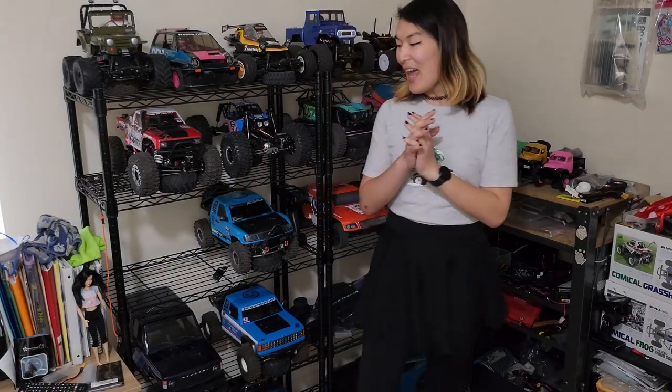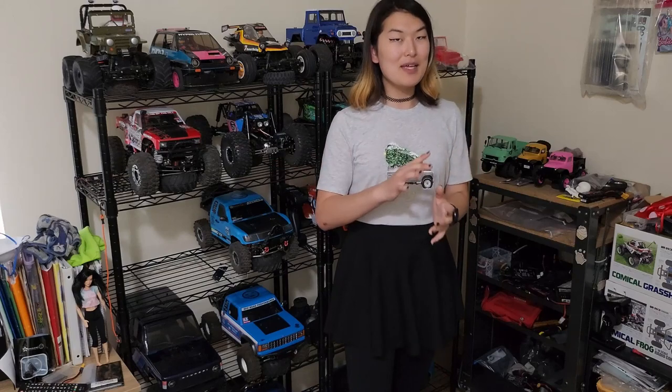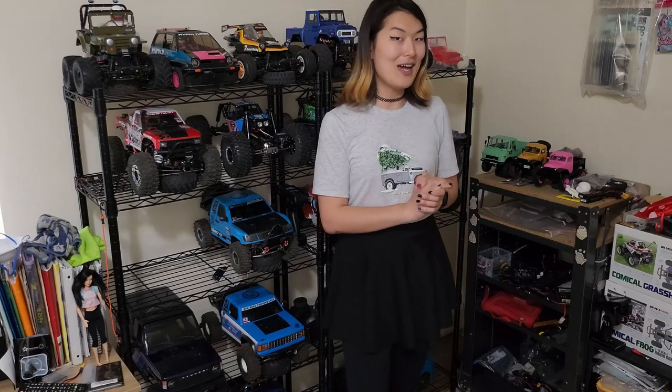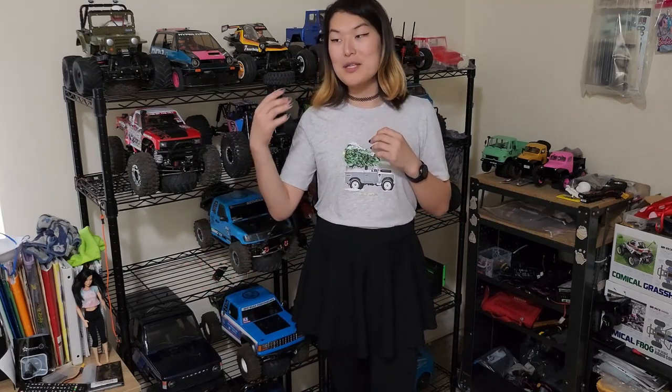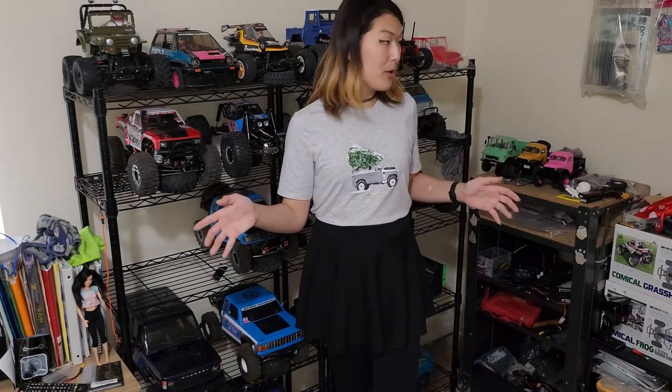Hi everyone! Today I have a very exciting new build to talk about. This is a build I've been really looking forward to doing for a while, but I never really had a lot of time to commit to completing it. A lot of free time has opened up for me, so I thought it would be the perfect opportunity to commit to this build — figuring everything out, with the extra challenge of doing it with components I already have on hand, so I don't have to spend any money.